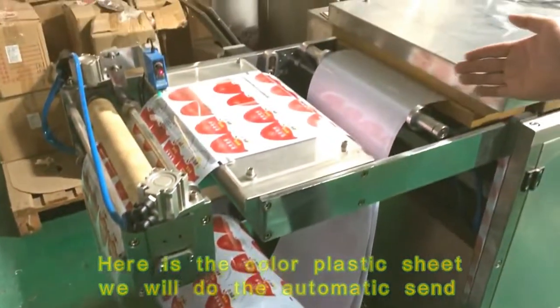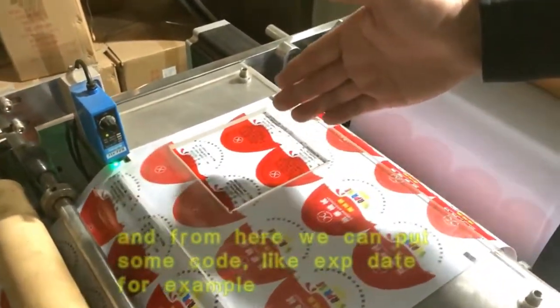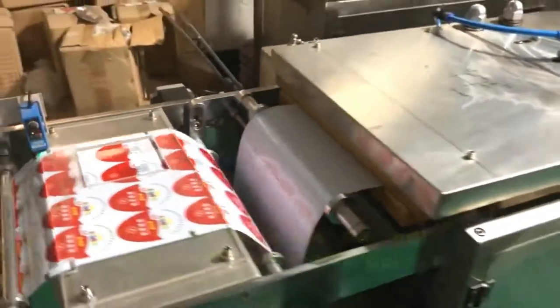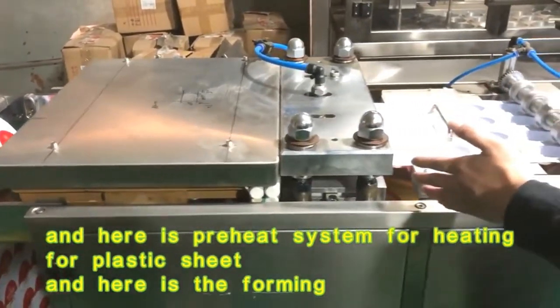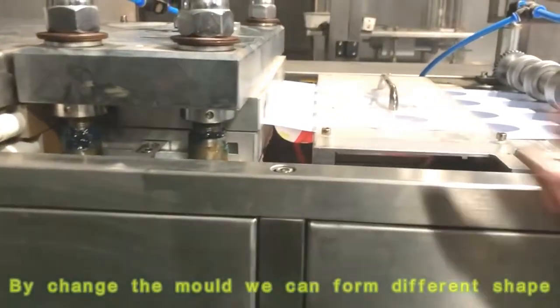We will do the automatic feeding here. From here we can put some data, put some codes here for the expiry date. Here is the preheating system for heating the plastic sheet. And here is the forming station — by changing the mold, we can form different shapes.